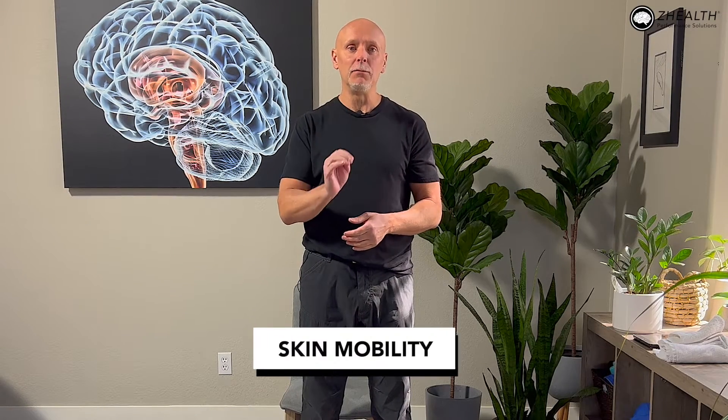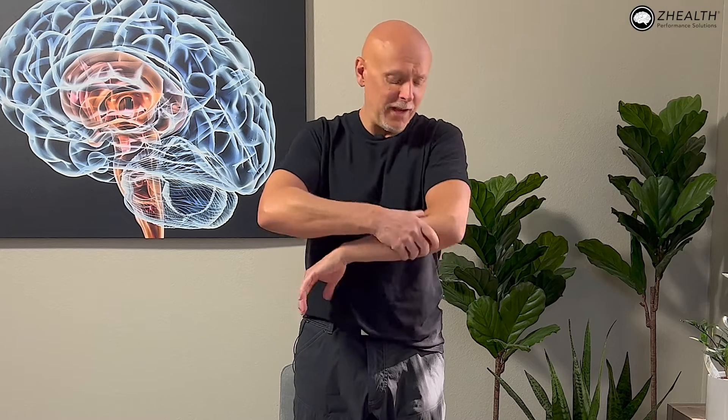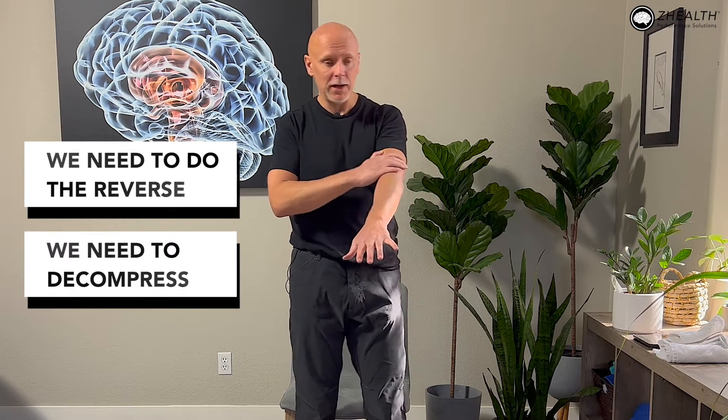The first thing I want to talk about is skin mobility. Many people experiencing tennis elbow will have minor restrictions in peripheral nerves. Those peripheral nerves will often be moving outward toward the surface of the skin. Usually when we have pain, we dig in like we're trying to work on the muscles, and that's fine, but sometimes we need to do the reverse and decompress. Let's imagine you're having pain in your left elbow and pain as you make a fist — first, test that. Let's say that's a 5 out of 10.